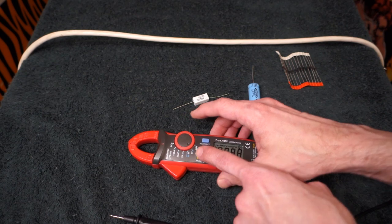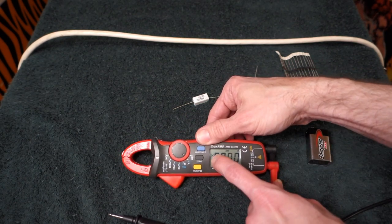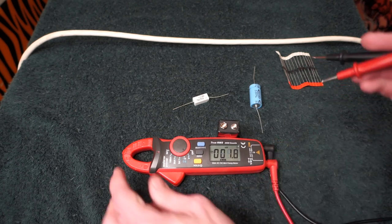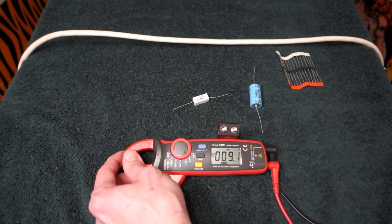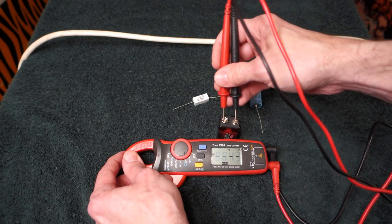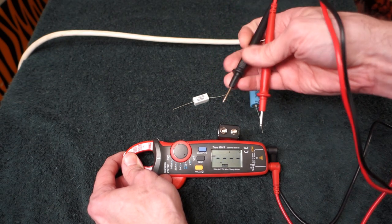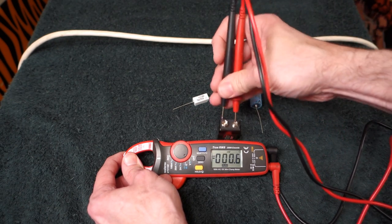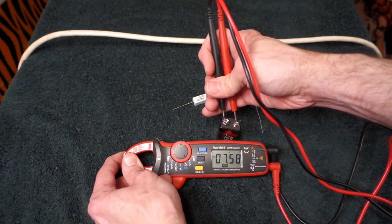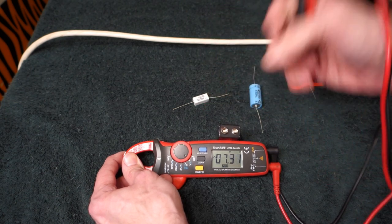I'm going to click it on voltage and hit select so we have DC. Put our battery right here, tilt it up so you can see it, get our two leads on — it doesn't matter which way they are. We got negative 7.58 because I've got the terminals backwards, which is okay — we can still read the voltage. This is below 9 volts because I use this in my wireless microphone and this battery is no longer good for the microphone.